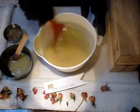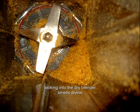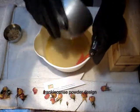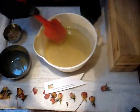Frankincense and myrrh. Here we've actually blended up some of those tears, and it was, in fact, frankincense. We added some to a bit of soap, and now we're adding it for just a slight bit of color difference design.